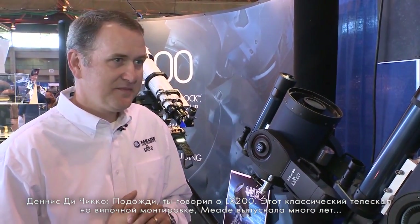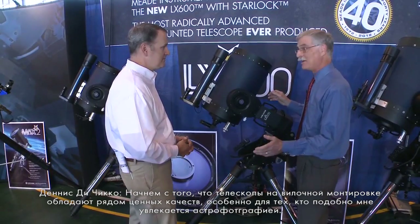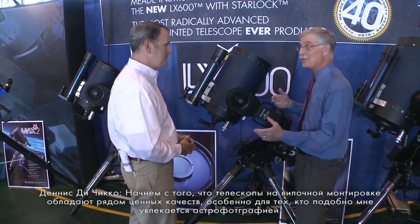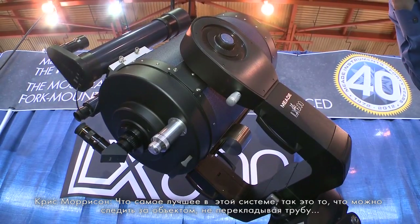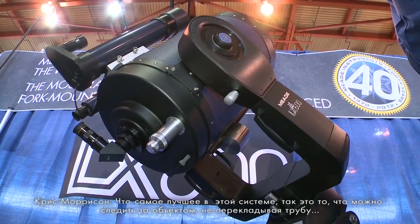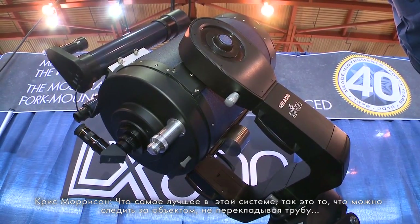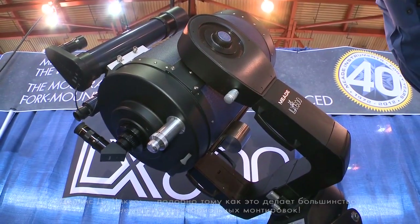Going back to the LX200 — those were your classic fork-mounted telescopes that you've had for many years, that we've built a lot of our reputation on. There are a lot of advantages to a fork-mounted instrument, especially for astrophotography. The best thing is there's no meridian flip — you can track through the best part of the sky without the telescope stopping, flipping to the other side of the meridian, which you have to do with most German equatorial mounts.